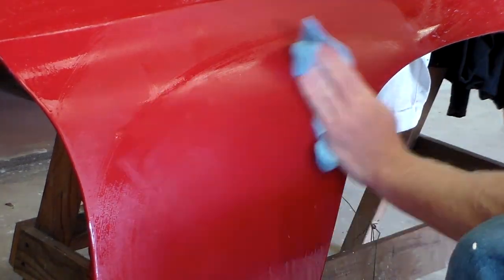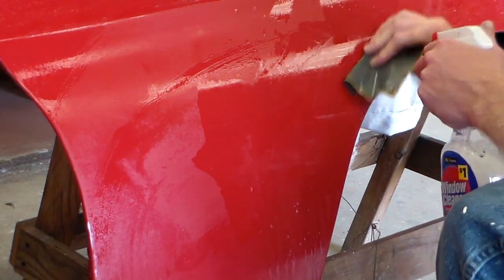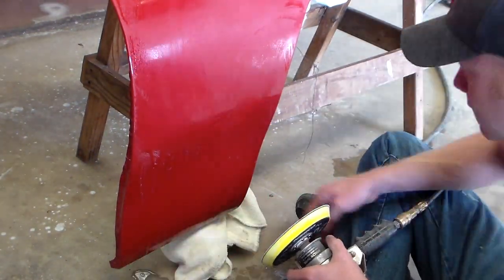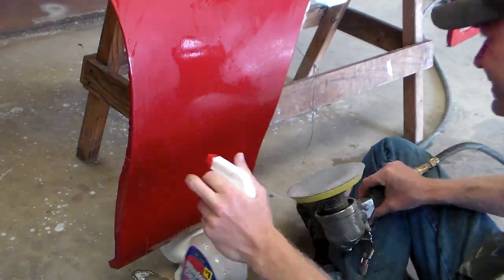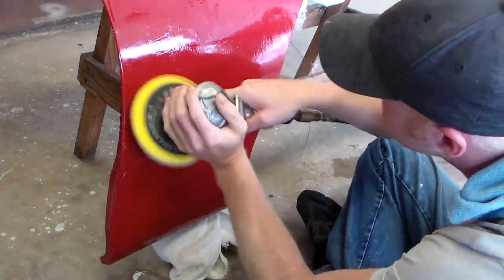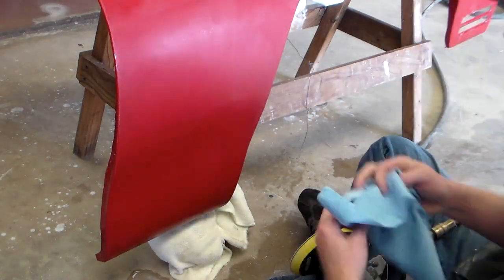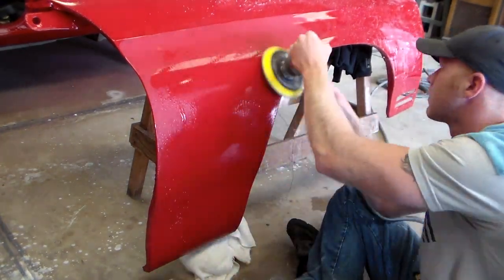That's just 1500 grit on a little sanding block. Be sure to keep it all lubricated. You've got to do the whole panel with 1500 grit — keep it wet, wipe it down all the time. Make sure you're using a clean rag: wipe it down, inspect, sand, wipe it down, inspect, sand.